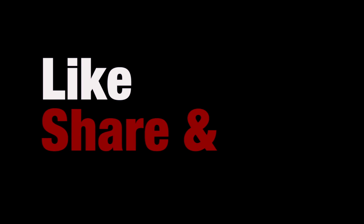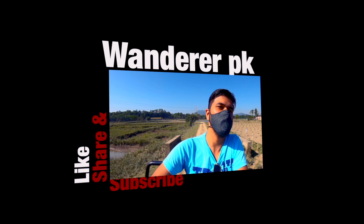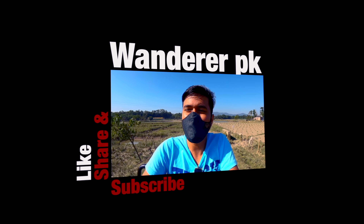So if you like this video, don't forget to hit like, share and subscribe. And we'll see you in the next video. Till then, bye-bye. See you in the next video.